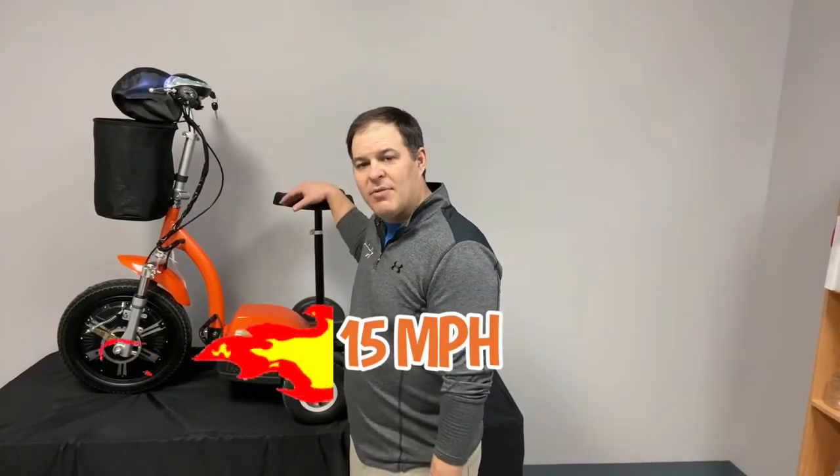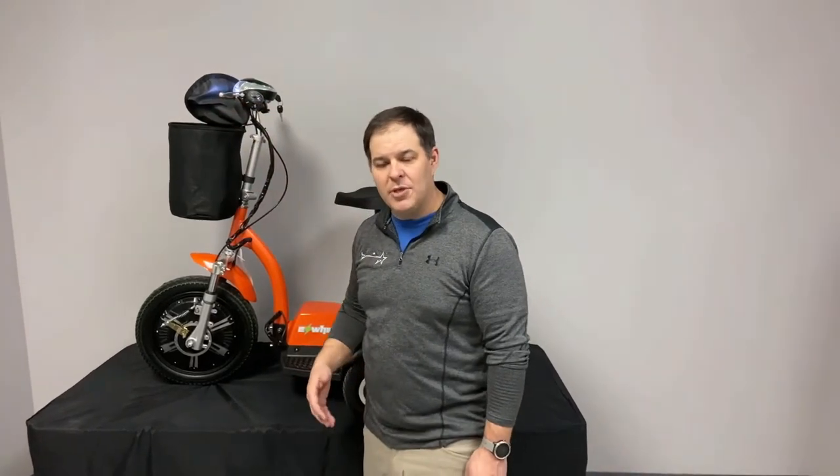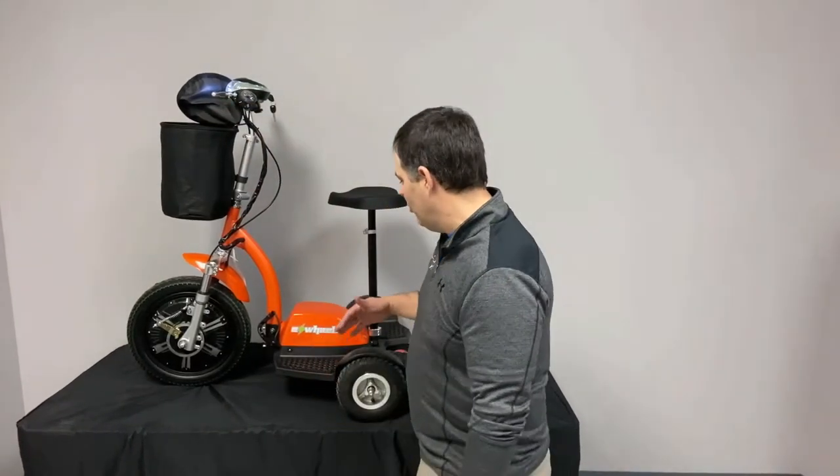You'll notice I said recreational versus mobility scooter. One of the big differences is when it becomes recreational, it's usually because the speed is a lot different than a mobility scooter. This scooter actually goes up to 15 miles an hour. It has a handbrake versus the electromagnetic brakes that are typical with mobility scooters. That's what's a little bit different about it, other than the design.